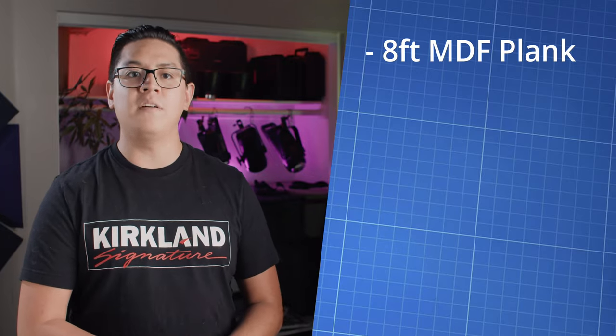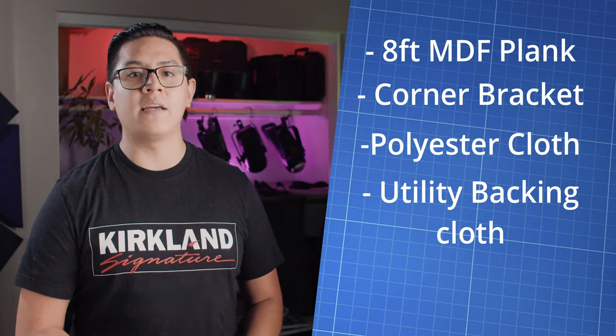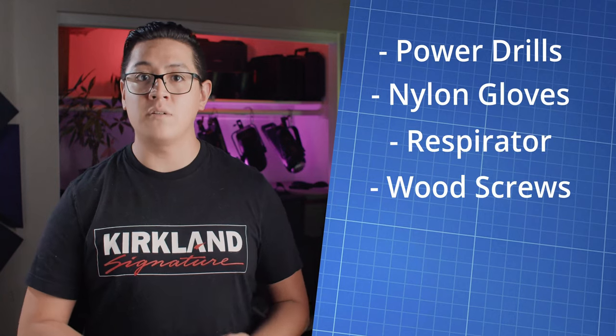We'll be essentially making frames and wrapping a canvas. So we went out to our local big box store and picked up eight-foot MDF planks, braces for corner support, polyester cloth, utility backing cloth, and one roll of fiberglass insulation. At our disposal we had drills, gloves, masks, screws, and wood glue for added support. You may need to go to the hardware store to supplement. Side note: we found better and cheaper resources on Amazon — we'll put the links in the description.